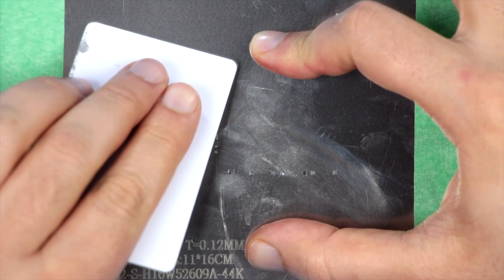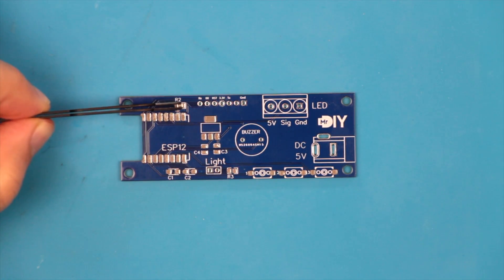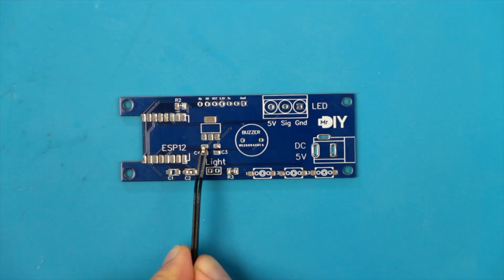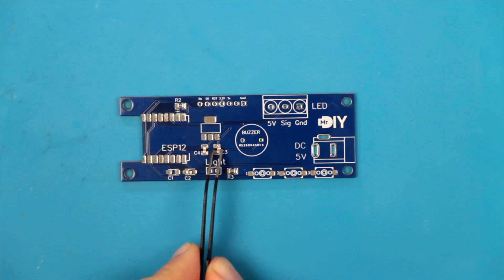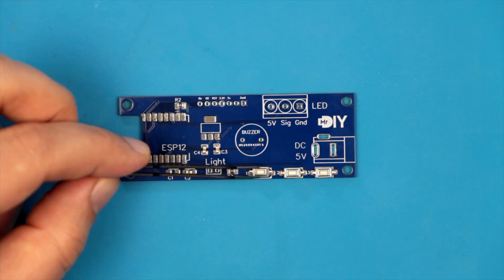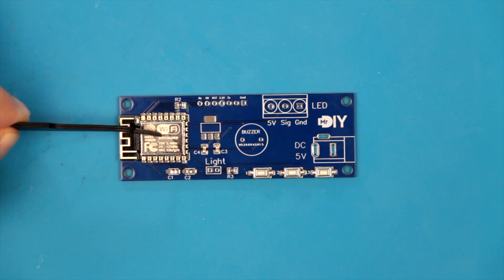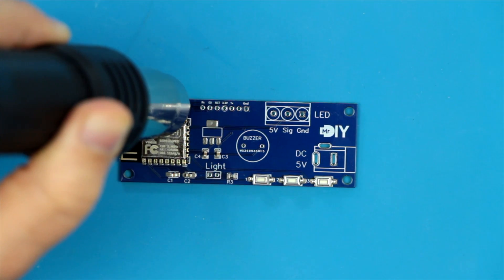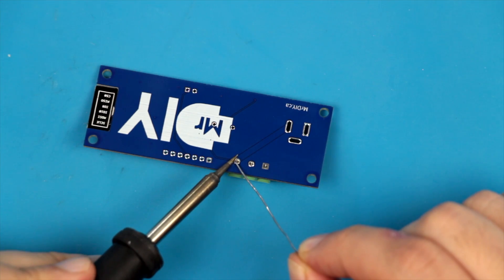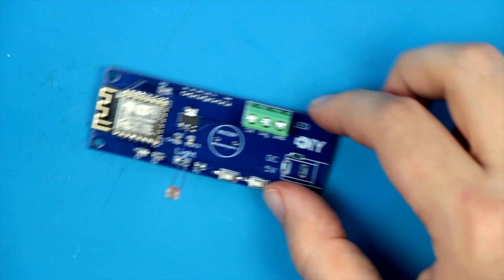I applied the soldering paste using the stencil. I placed the capacitors, resistors, voltage regulators, buttons, and the ESP12 module. I chose the 0805 SMD size because this is the smallest size I feel comfortable soldering by hand. And then it was reflow time. I then added the through-hole components, and the controller was assembled.